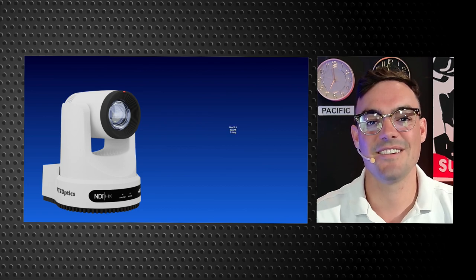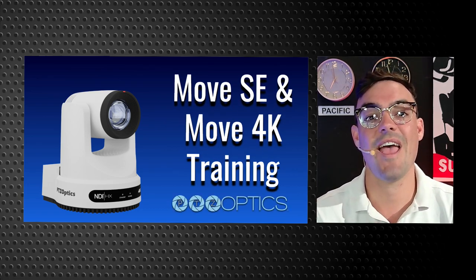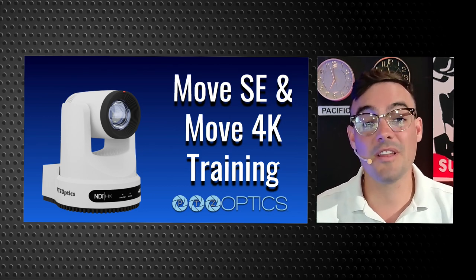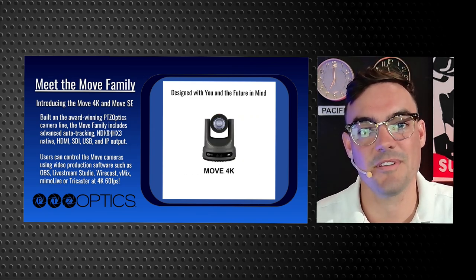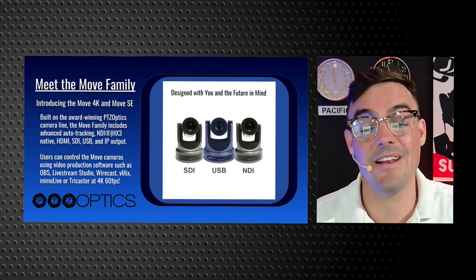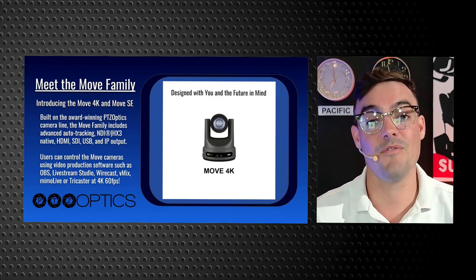Hello and welcome to part two of our training series where we're going over the PTZOptics Move SE and Move 4K camera line. We are really excited to be releasing this new generation of PTZOptics cameras. We have already become an award-winning camera line, winning multiple awards for the Move SE and the Move 4K.